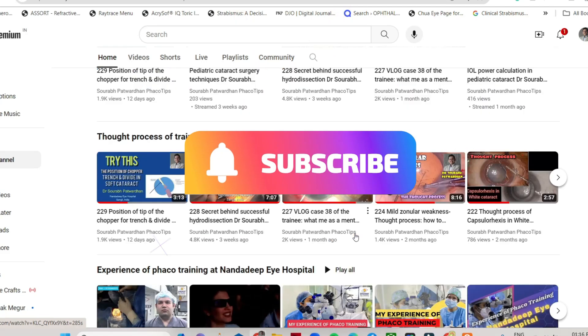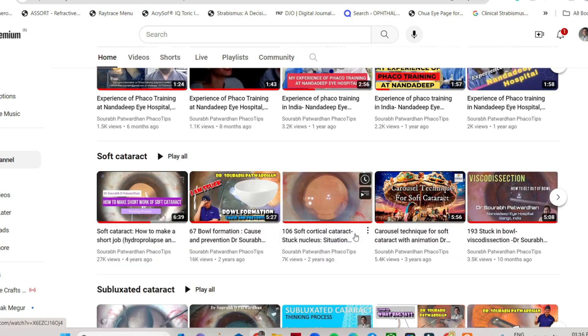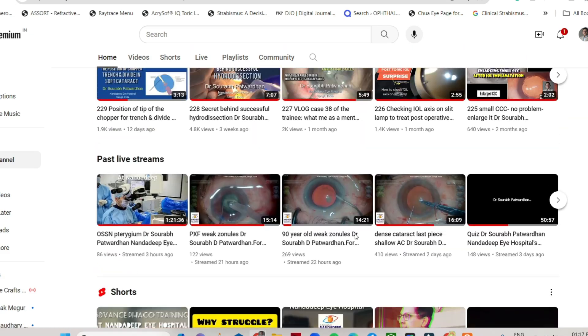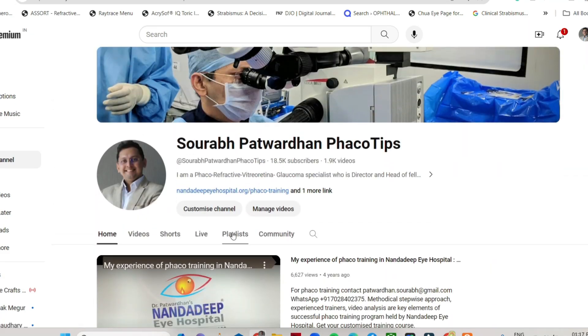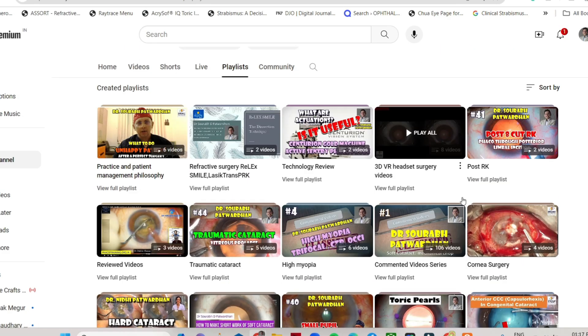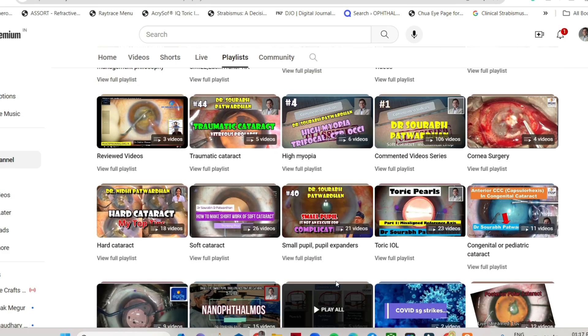Do subscribe to my YouTube channel as well and you can go through the various playlists that I have on this YouTube channel. There are many playlists on the basic steps as well as advanced techniques, complication management, and difficult cases.